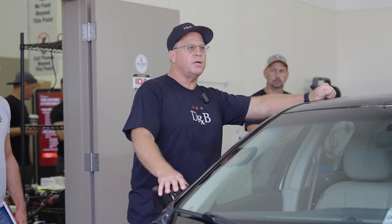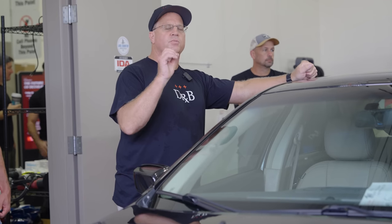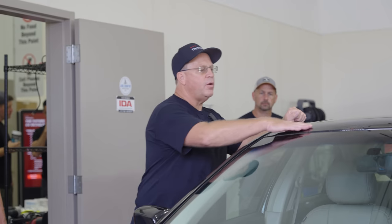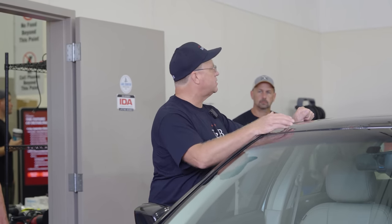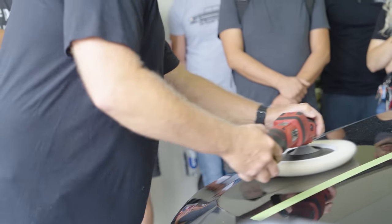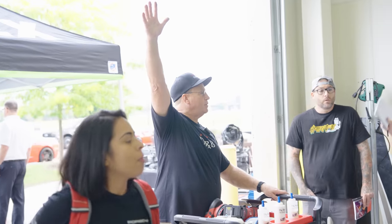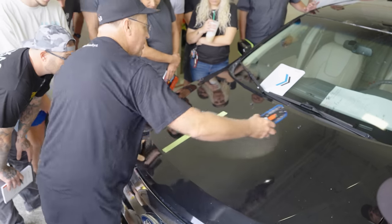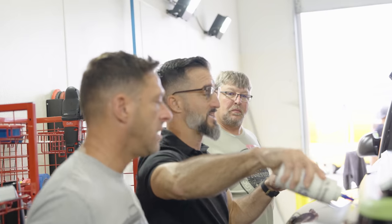Dr. Beasley's has their own proprietary abrasive technology that nobody else has. It is spherical in nature, microscopic in nature. No matter where they're at, since they're perfectly round, they're always cutting. No matter where they're laying on the paint, they're 100% cutting all the time. They cut fast and they leave a uniform finish behind. How many people here don't know what a test spot is? Raise your hand — it's okay if you don't know. You're testing the product, your pad, your tool, your technique, and the paint — that's five different variables. If it can make it look good in one spot, won't it make it look good on the rest of the car? Of course it will.